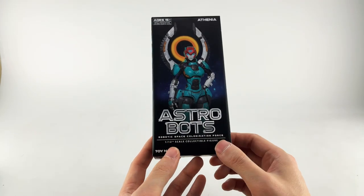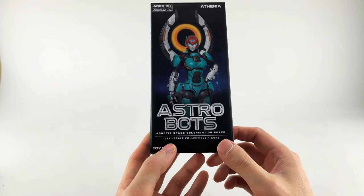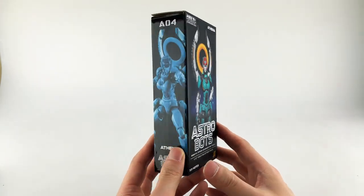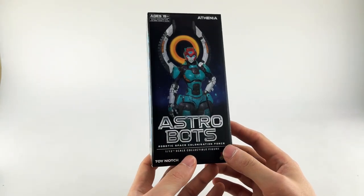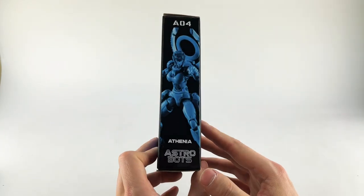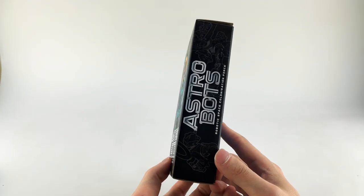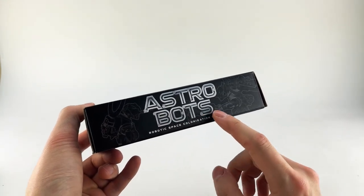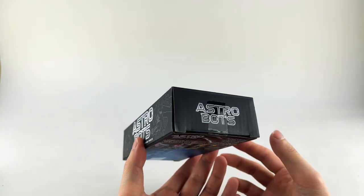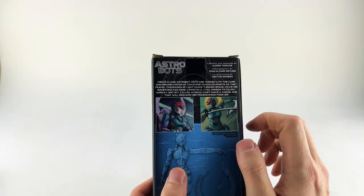This is Astrobots: Space Colonization Force. It's 1:12 scale from Toy Notch or Toy Forge — I'm not really sure which is which. The box is pretty small and compact, standard cardboard packaging. We have some images of her on the side and some rendered line art.